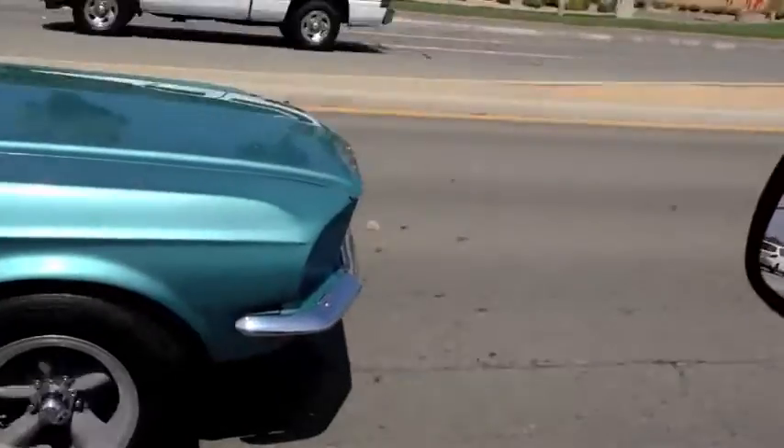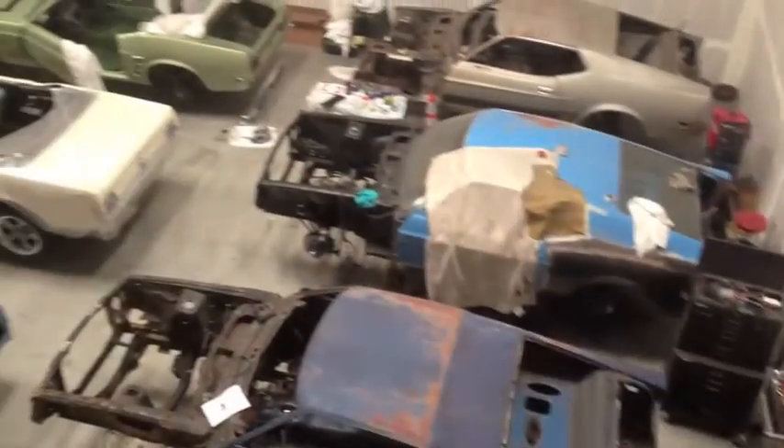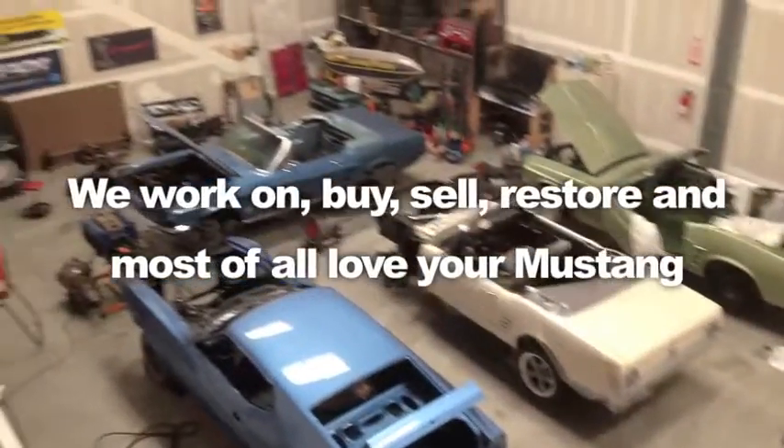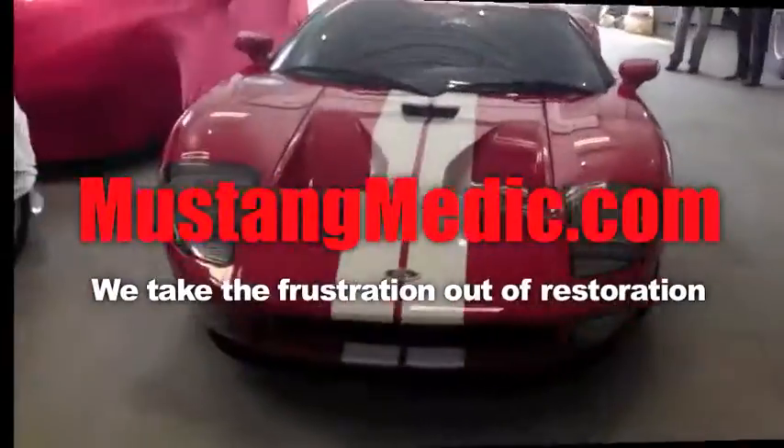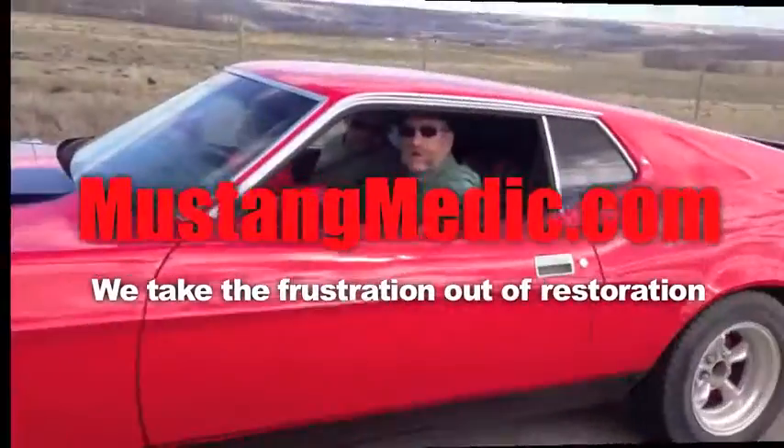There's Carlos and Skye driving next to me. We are dropping off the '67 over at McCormick's, and we're also taking the '72 over to get our stripes. We take the frustration out of restoration.